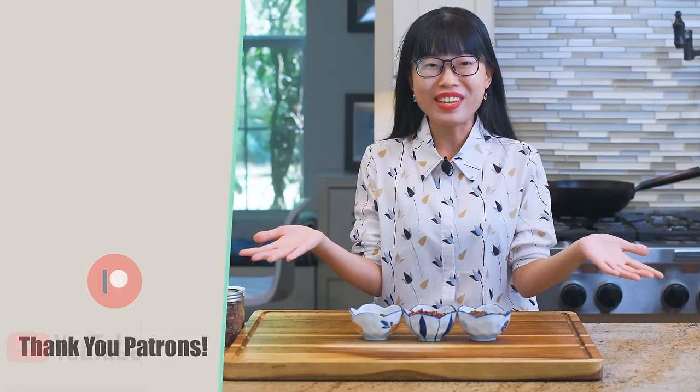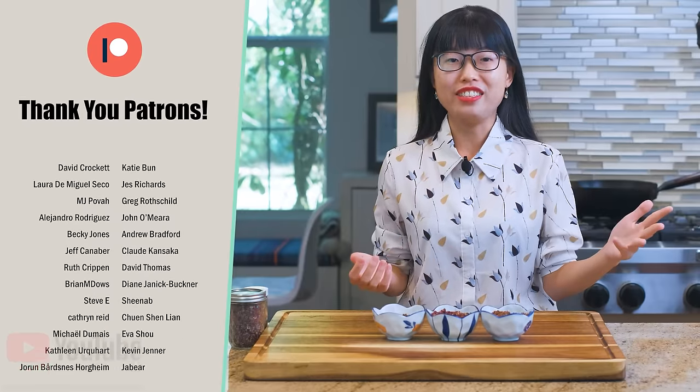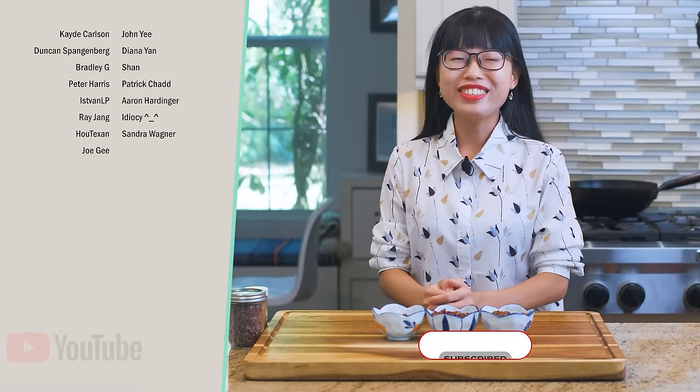Alright, that is all the information for today. I hope this video is helpful and encouraging because it's very fun to try it. If you did give it a try, leave a comment to share your experience. If you're interested in other Chinese ingredients, let me know in the comments as well — I will consider making a video to talk about it. Thank you for watching and I'll see you next time. Bye!